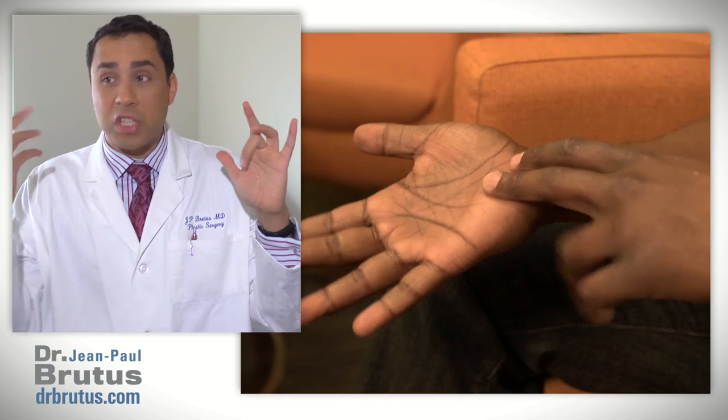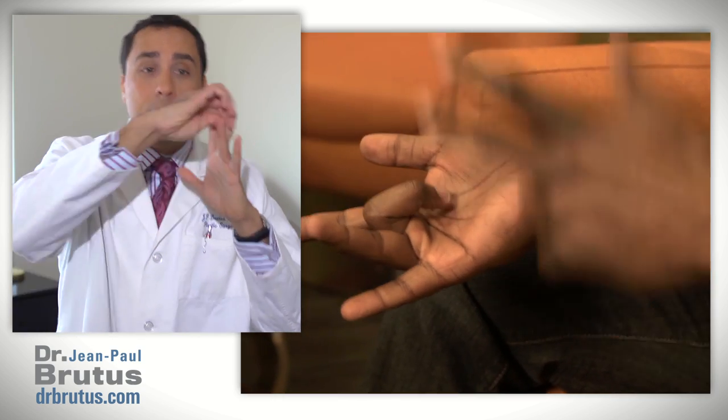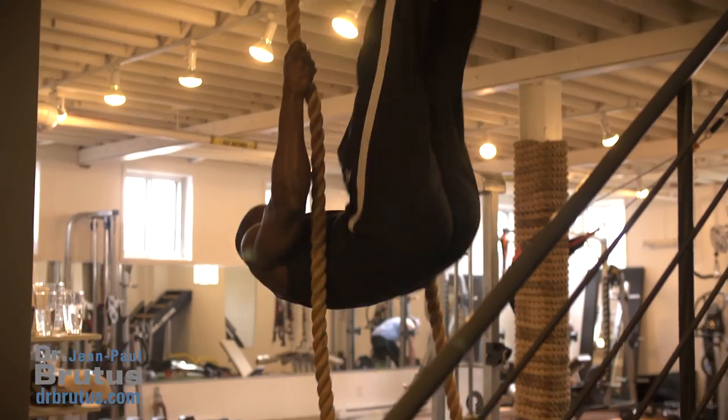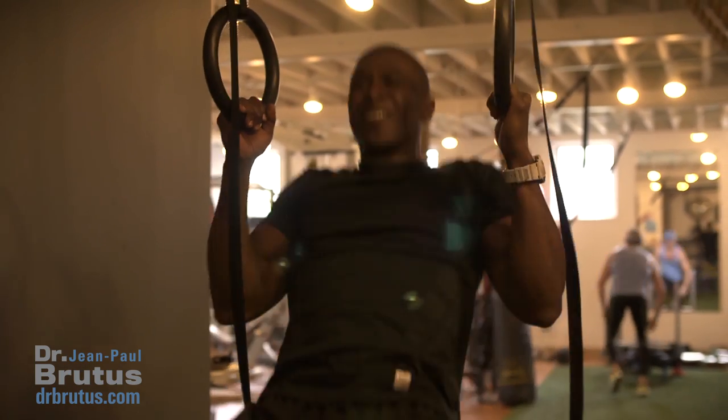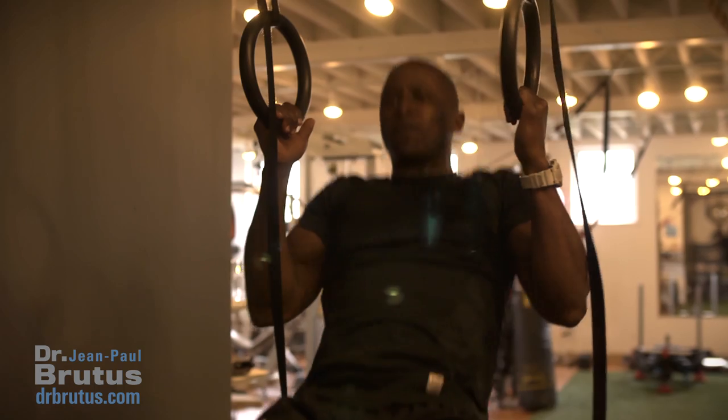I'm a physical guy. I do a lot of activity, I work out, I play sports, I play basketball, and every once in a while my finger would just lock into place. At first I didn't think anything of it — I would just pull it back out and it'd be fine for a couple of days, and then it would come back. It started happening more and more often, and that's when I figured that something was really wrong with my finger.